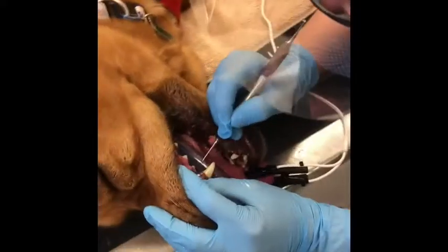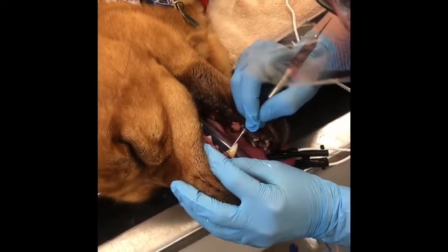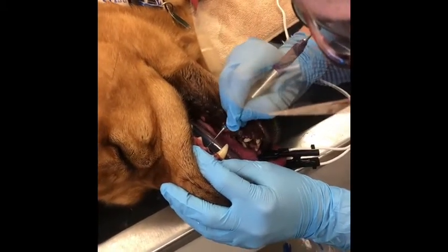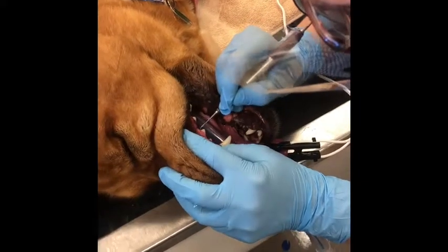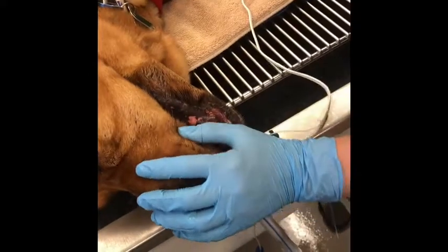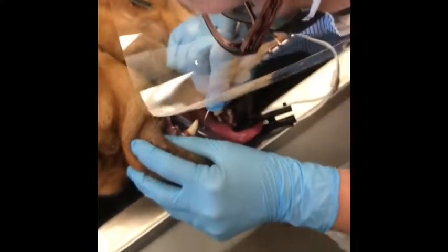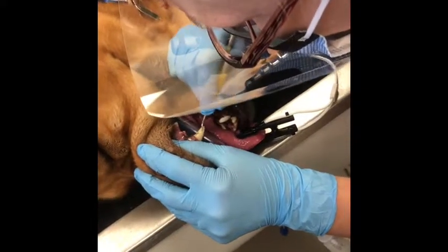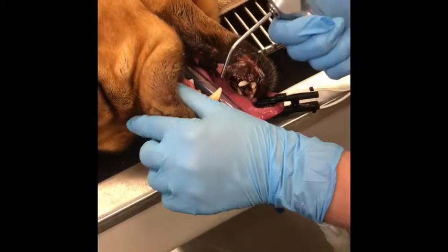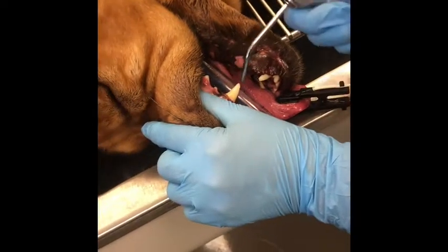Hand scale the tooth and try to get any kind of stubborn calculus. I'm going to take our curette gently, put that under the gum, and we're going to go ahead and check to make sure that we got all the stuff from underneath that gum line.